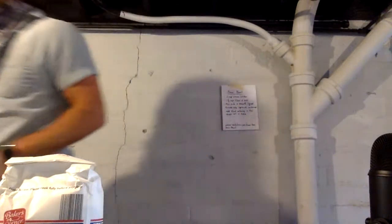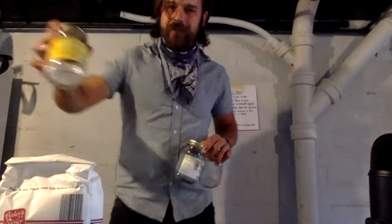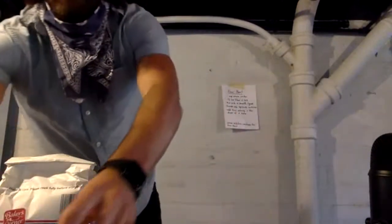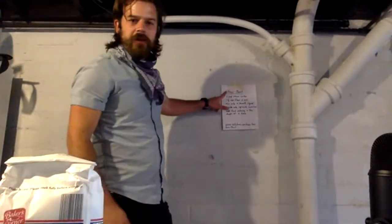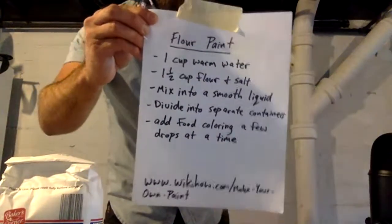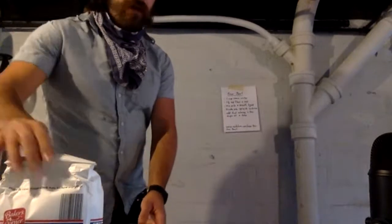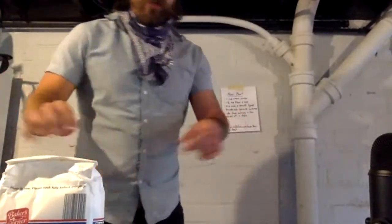I just remembered I gotta go get something. Sorry, I thought I had everything I needed — alas, I was wrong. Okay, so to make your own flour paint — I don't know if you'll be able to read that from afar — here are the directions, here's the website where I found them. So we have our mixing bowl here and we're gonna start.